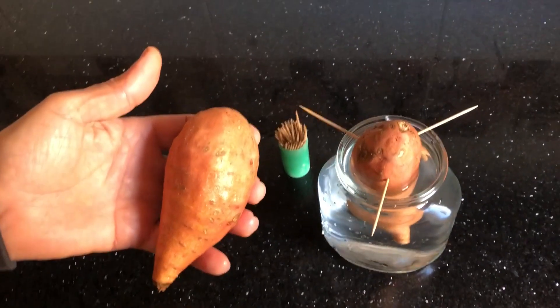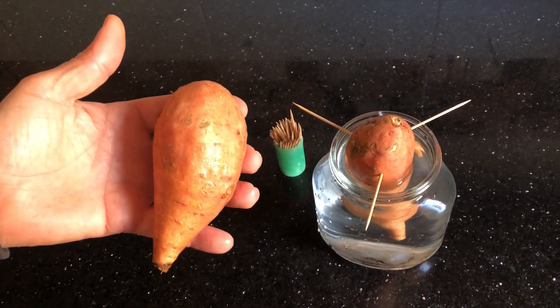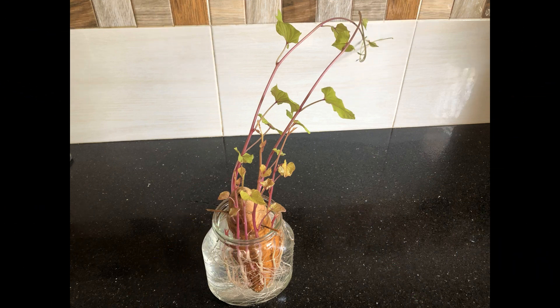Make sure to check the water level regularly and keep it topped up. This will ensure a continuous supply of water for your growing slips. And there you have it — a simple and effective way to get sweet potatoes to sprout slips. Whether you're a gardening pro or just getting started, this method is sure to bring you a bountiful harvest. Happy gardening!